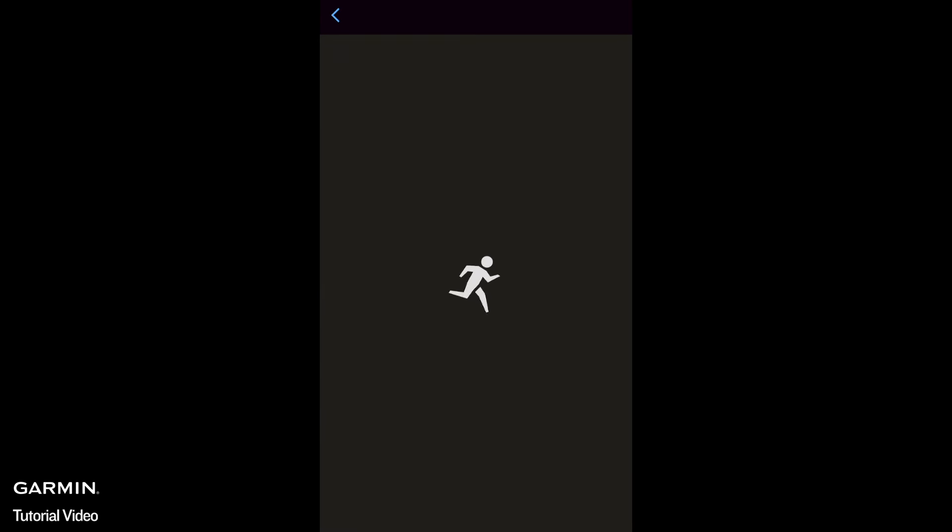Your Garmin Strength Coach is ready. Hit the gym and let's get started.